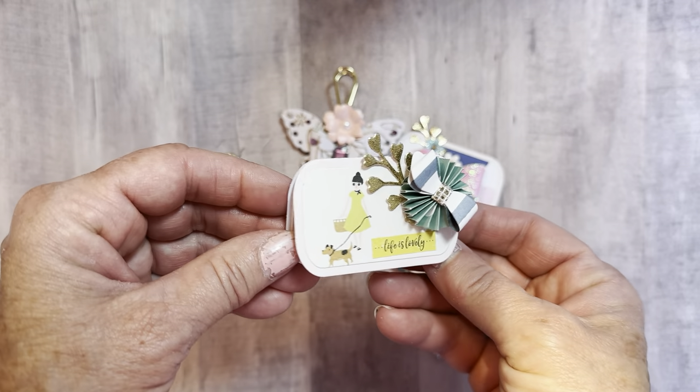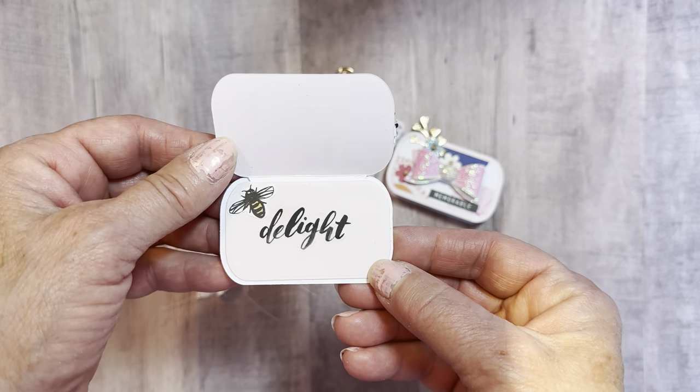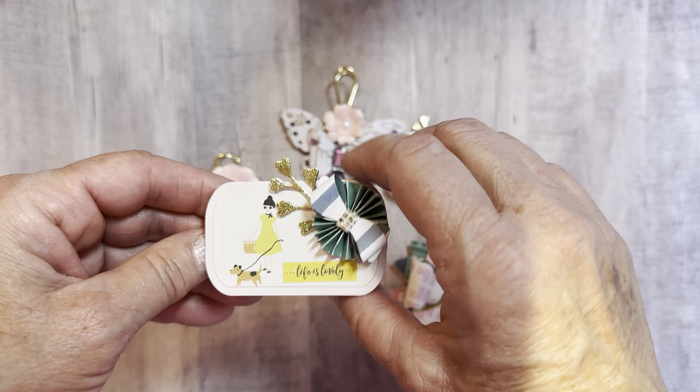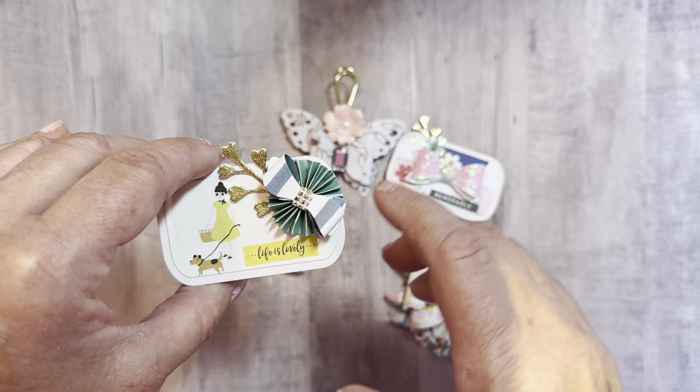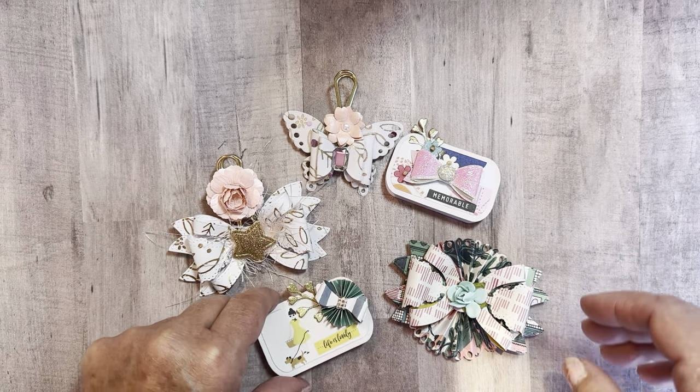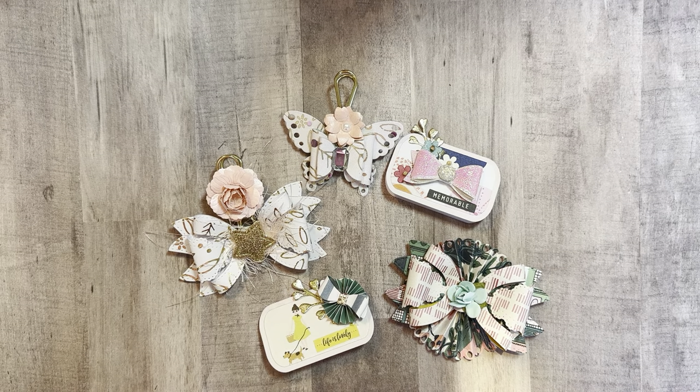It turned out really cute — just a fun little thing you could add on to any of your projects. Anyway, that is a quick share of that. Please go check her out, give her a follow, and help support her channel. You still have time to enter because you don't have to send anything in, so you can go right up to the deadline.